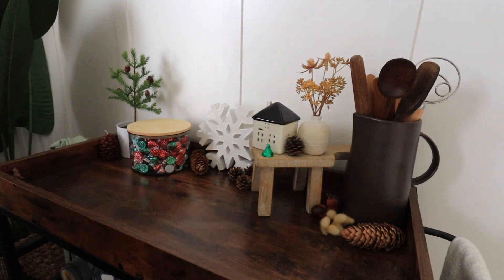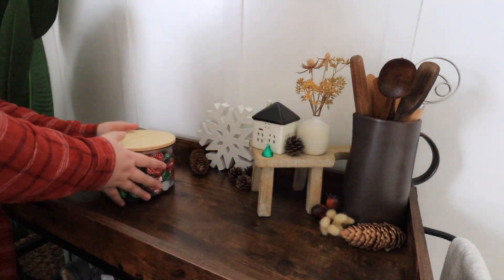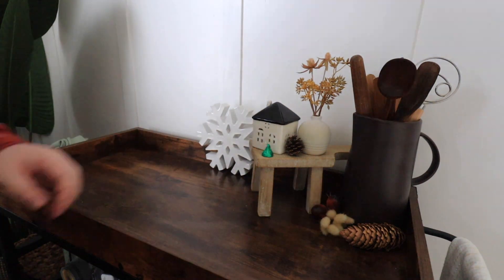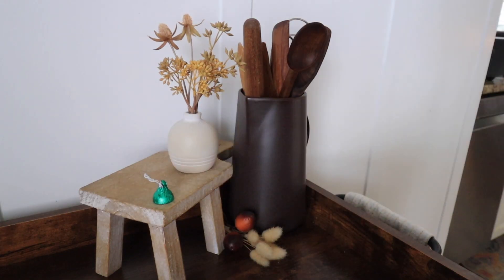Hello friends, welcome back to my channel. Thank you so much for clicking on today's video. As you can see in the title, I am decorating for Valentine's Day for 2023. And in today's video, I am going to decorate my bar cart.